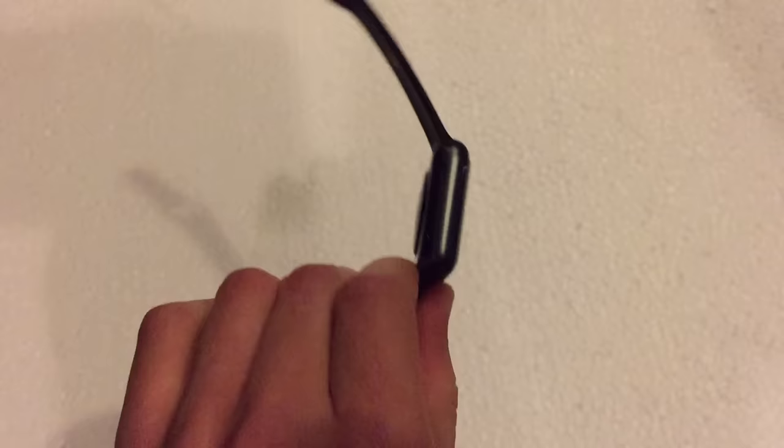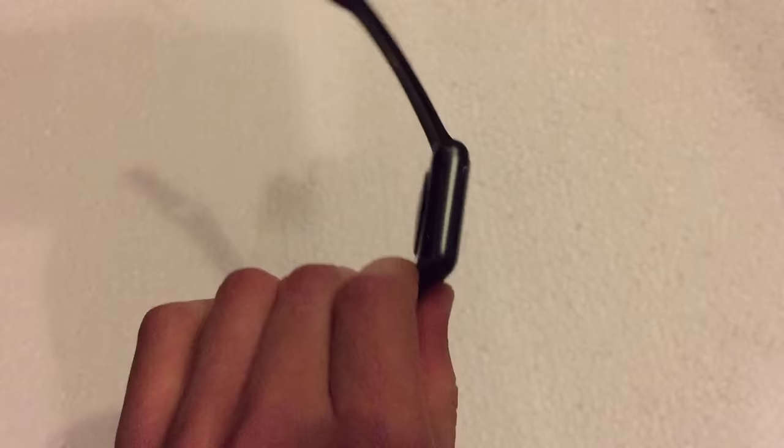So that is how you change and swap watch bands on the Apple Watch. Hope you guys have enjoyed this video. Make sure to hit the subscribe button and also the like button as well. If you guys have any questions or need help with this whole process, leave a comment in the section below and I will get back to it as soon as I can. Hope you guys have enjoyed and I'll see you guys in the next one.